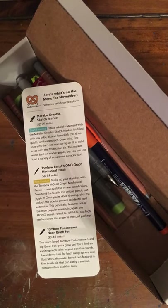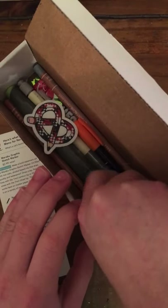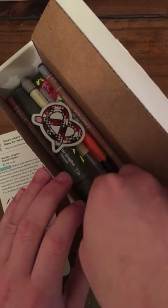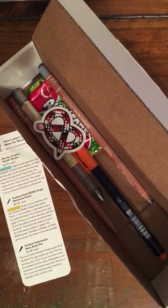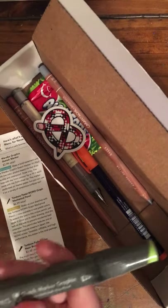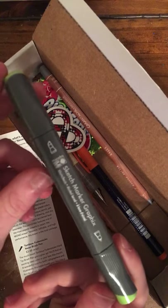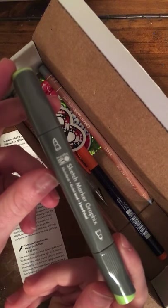Draw crisp, fine lines with the 1mm contour tip or fill in solid areas with the 7mm chisel tip. This marker works best on marker paper, but you can use it on a variety of non-porous surfaces too. Let's grab the marker — I got this marker in a lime green. Here is the marker.